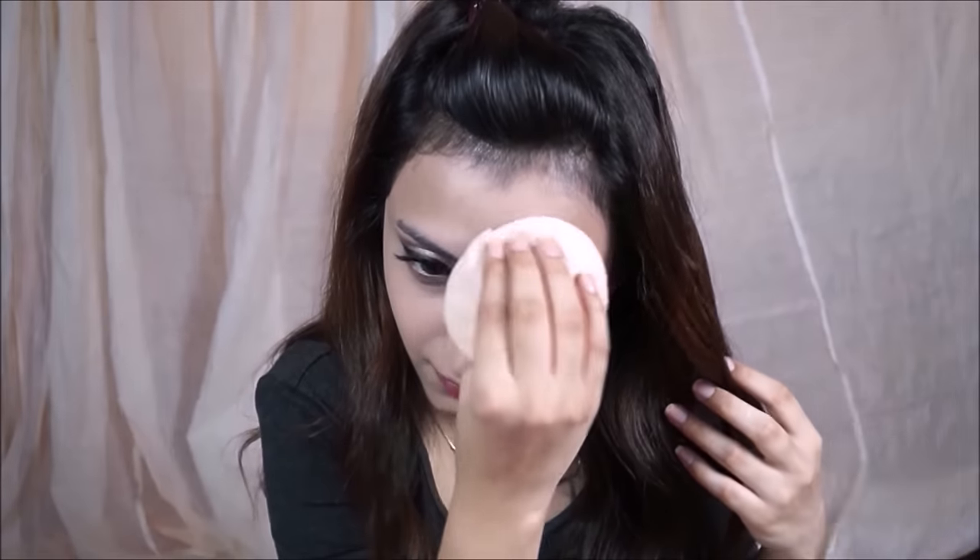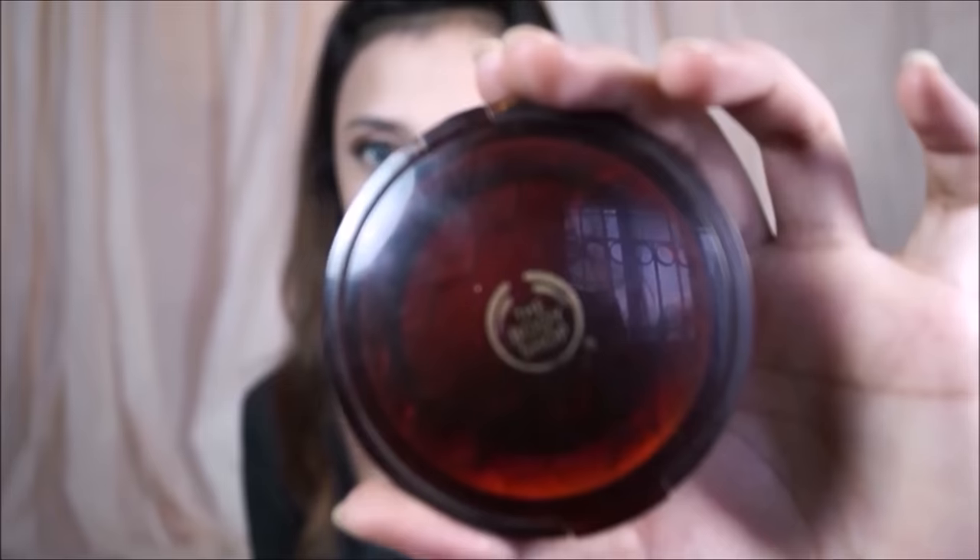Going in with my Chambor Silver Shadow Compact, I'm setting the concealer. I'm using a powder puff — you want to pat, not slide. If you slide the puff it will take away the hard work we did, which is why we pat it into the skin. This powder is also one shade lighter than my skin tone so it serves for highlighting wherever I applied the MAC Prolong Wear Concealer.